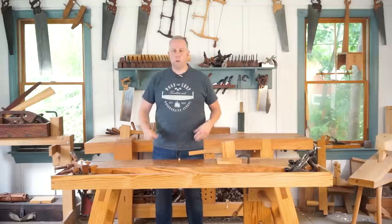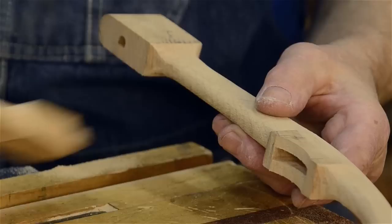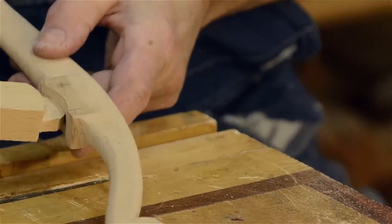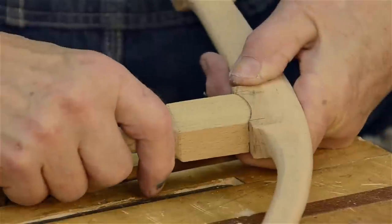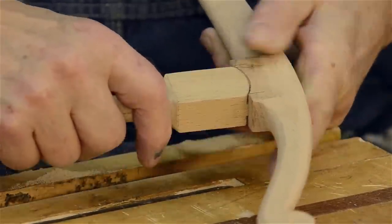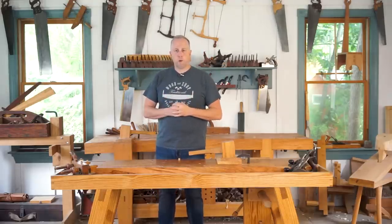Hi, I'm Joshua Farnsworth and welcome to my traditional woodworking school. In this video my friend Bill Anderson will be sharing a tutorial on how to make a curved mortise and tenon joint, and this comes from a really historical Howarth bow saw that you can see above my head up there. I really hope you enjoy this video and learn a lot - thanks for watching.